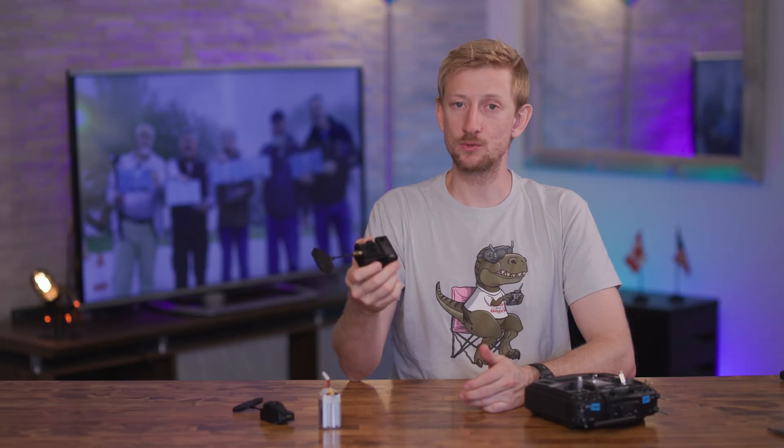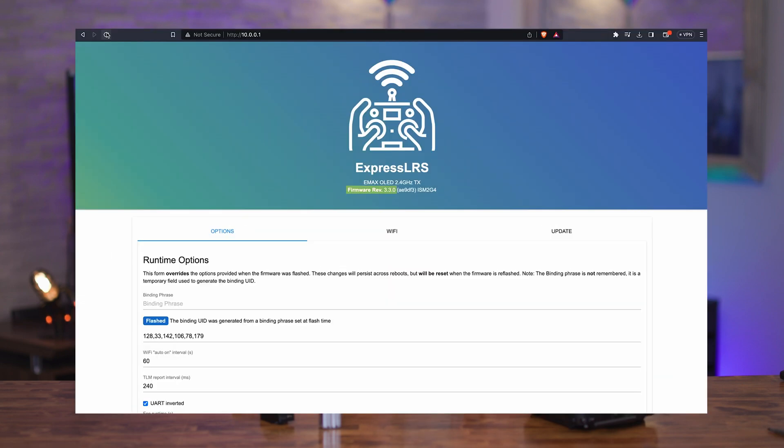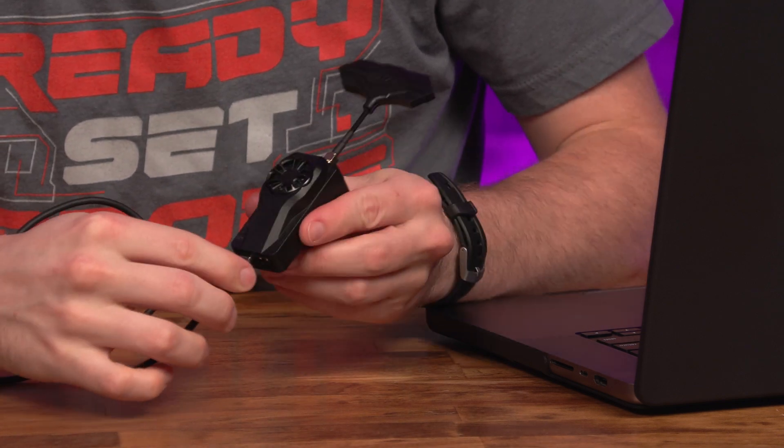Before we flew with our module, we updated the firmware from version 3.0.0 to 3.3.0, which is currently the latest version. I did the update over Wi-Fi because it seems to be the easiest method, but you can also connect it to your computer directly with a USB-C cable.